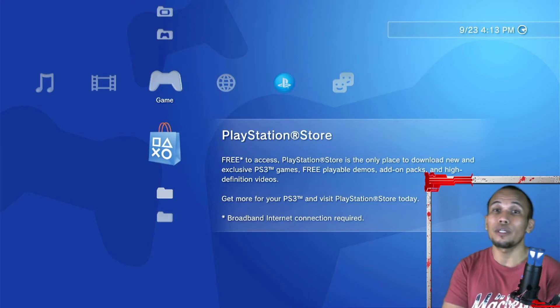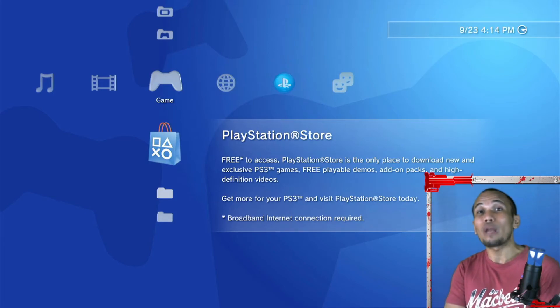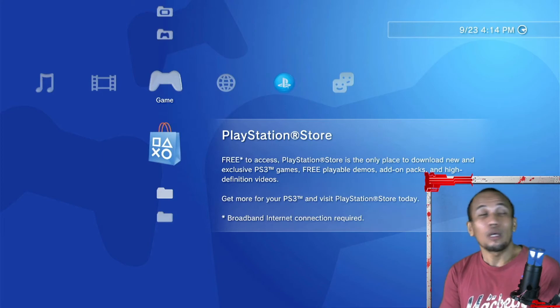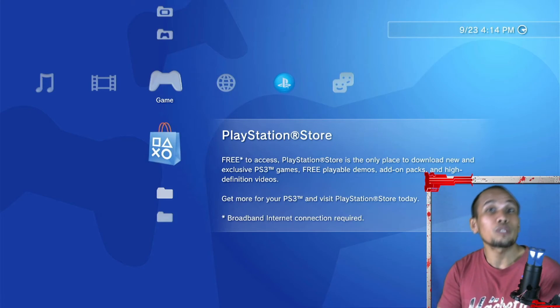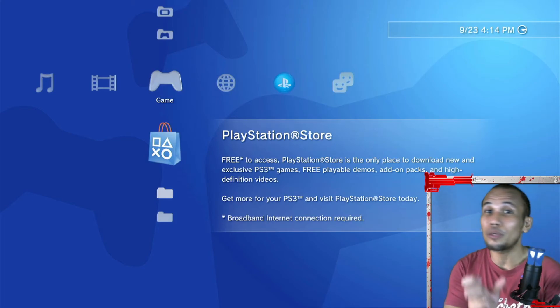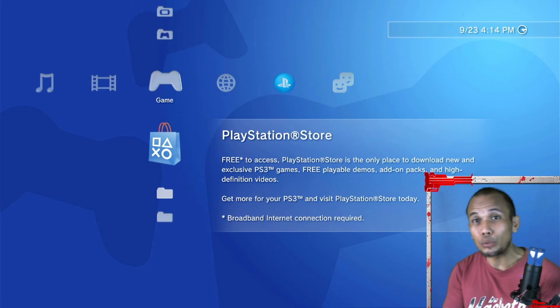There are some Super Slim flash model PS3s that don't come with a hard drive when you buy them. Those models have 12GB of internal memory and no internal hard drive. If you have one of those flash model Super Slims, you don't have to go through the full process — just prepare the hard drive, insert it into your PS3, and it will provide you with options on what to do with that hard drive.